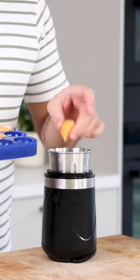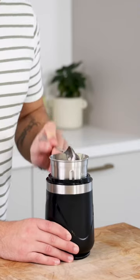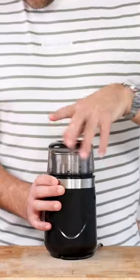Then transfer the yolks into a blender with 3 grams of salt, 20 grams of olive oil, 15 grams of mayonnaise, and 10 turns of black pepper. Blend this until smooth.